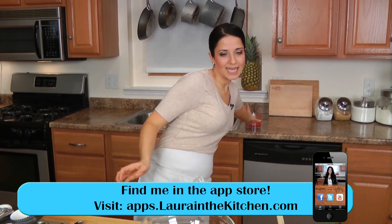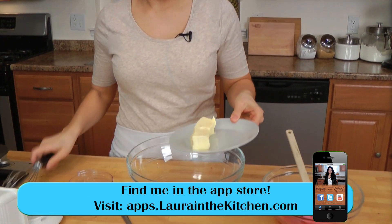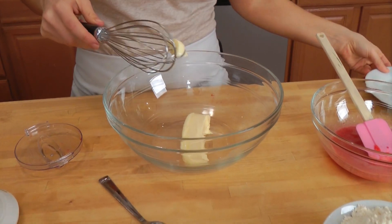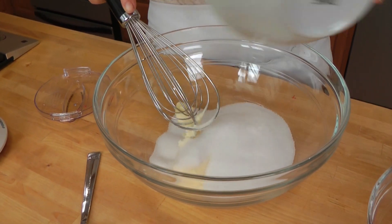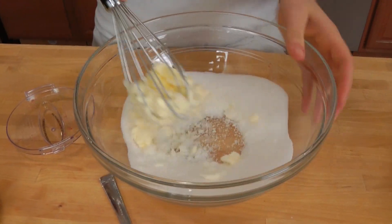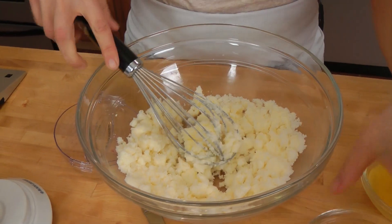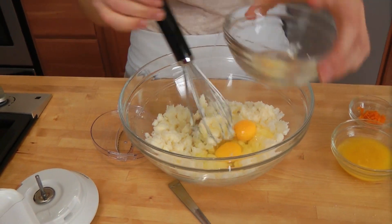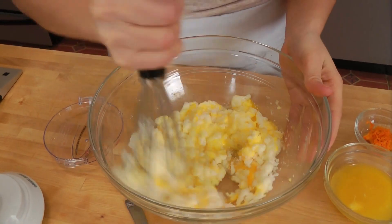Let's get started making the batter. I'm going to do this with just my handheld whisk and a regular bowl, but of course you can use your big standing mixer. I'm going to add in my sugar and my butter and just quickly cream this together until it's somewhat combined. And then I'm going to add in my eggs. Just quickly mix this together to cream everything nicely.